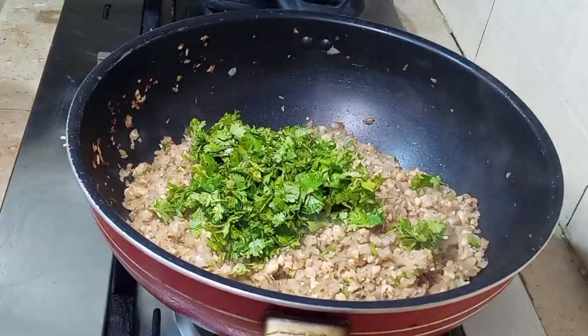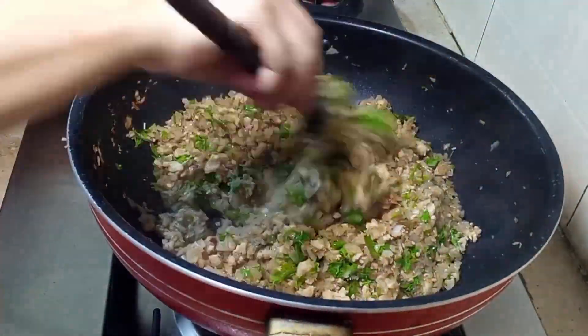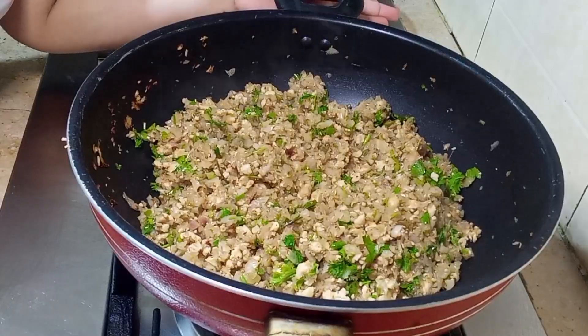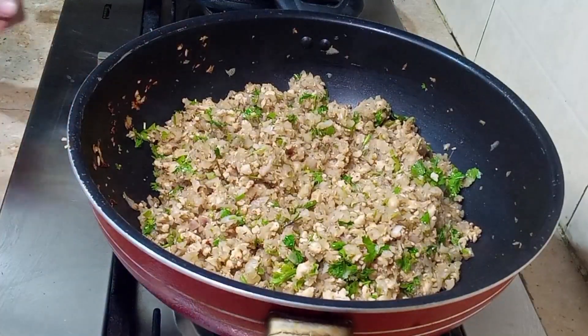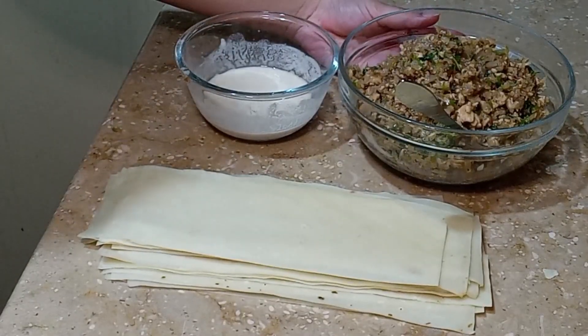I will add a bunch of red sauce here and mix it well. The filling is ready. Now you have to keep it warm — it should be warm. Look, our mixture is warm.